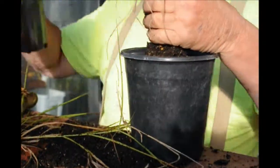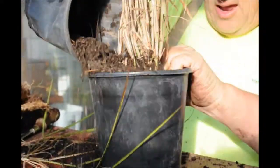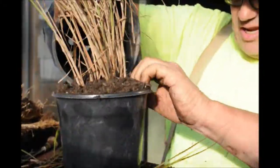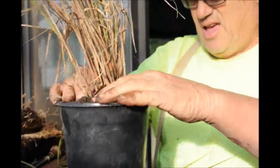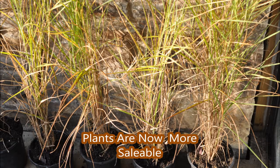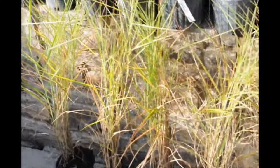Now I'll have to use an extra pot. Push the dirt down in as I'm doing it so it fills in nice and tight. There we go. And we have another grass.